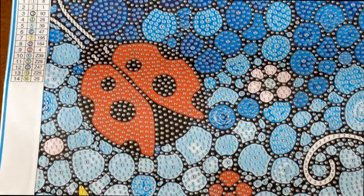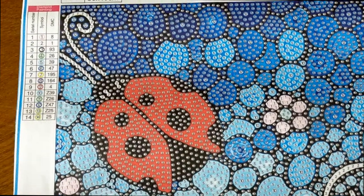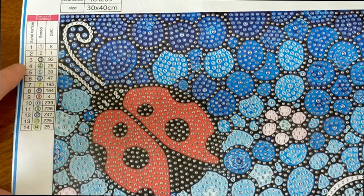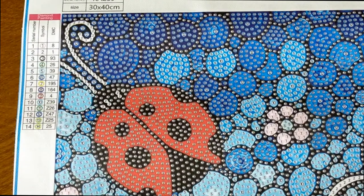I'll bring you over to the symbol key here. Very easy — the symbol key. You do have your DMC cross reference, but very easy: one is one, two is two, three is three, and it's all numbers right through to fourteen. Too easy.